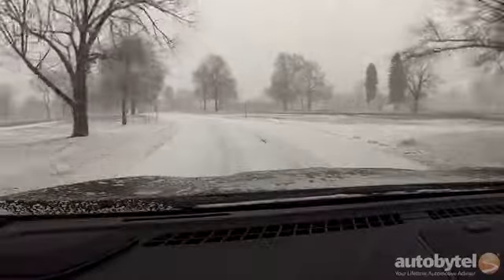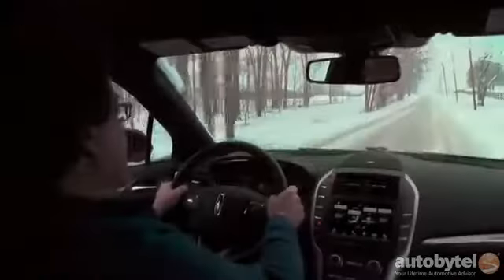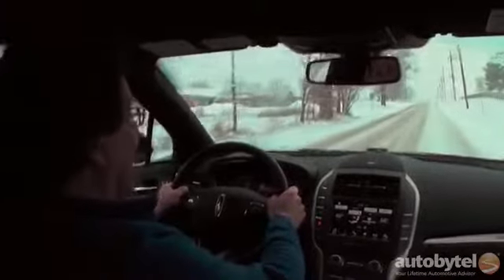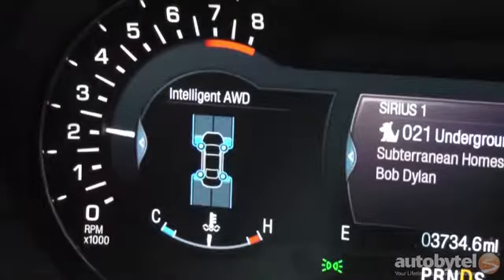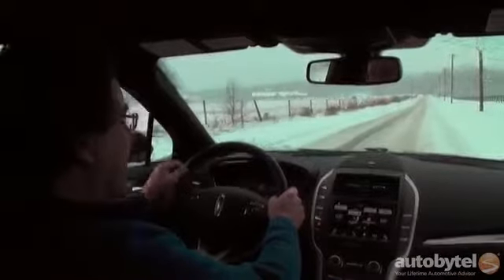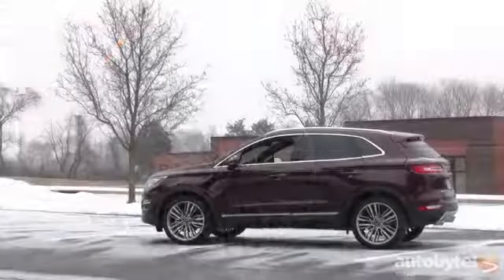While the MKC delivers a quiet, comfortable ride, handling isn't as crisp as the Audi Q3 I tested last week, although it's significantly faster. Our tester was not equipped with the optional continuously controlled damping system. It's now 22 degrees with an inch or so on the ground collecting pretty quickly, and the MKC is handling it really well — I haven't had any situations where I felt it slipping more than it should. The intelligent all-wheel-drive display inside the tachometer shows you where the power is going, whether front or rear, and where slip is happening. The 300 option group includes 18-inch alloys, but our tester had optional 20-inch alloys wrapped with Pirelli all-season tires.